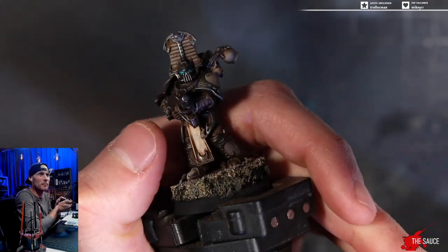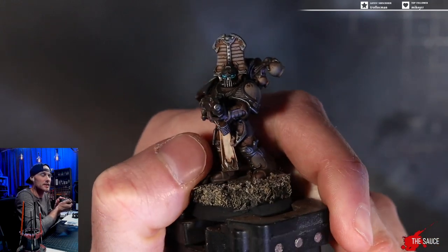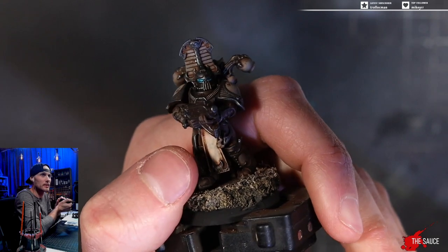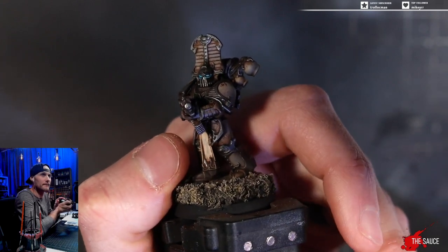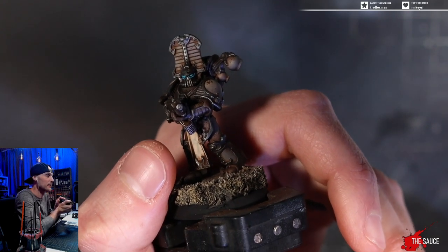So there you go. That is like broken, dumb easy glowing eyes in one step — well, two steps really. But yeah, that's the secret right there. That's it.